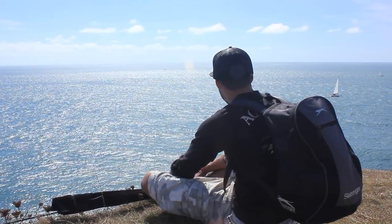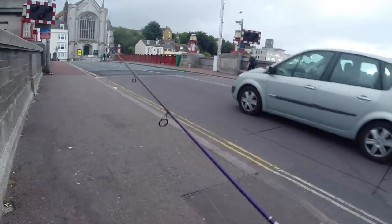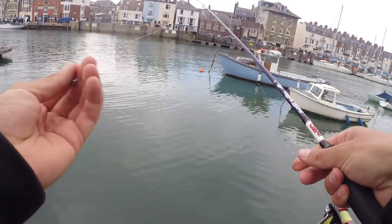After the rock fishing, I went into Weymouth Harbour itself to try a bit of urban LRF fishing, using the same setup - small 3g jig head and a Mariku Isomi.